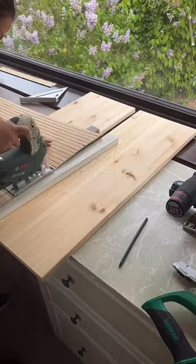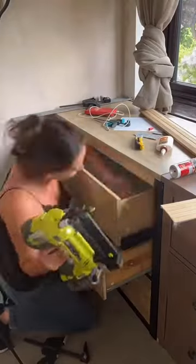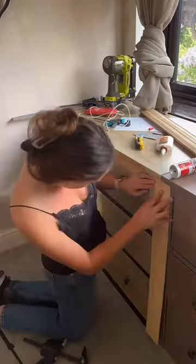Then I trimmed off the sides because this is pretty much three meters exactly, so I had to trim down the sides to make it fit perfectly. I then attached some pole wrap to the tops and the legs to make it look more like one unit.